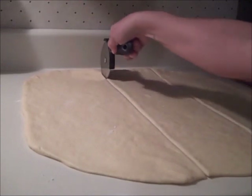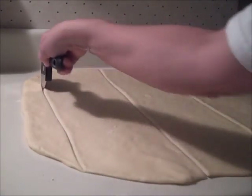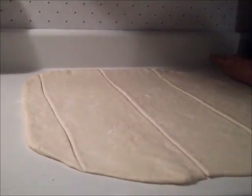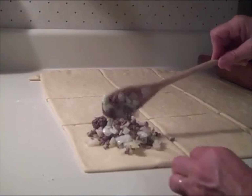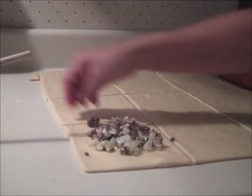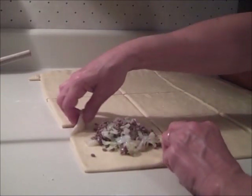While the meat was cooking, I rolled the dough out thinly and cut it into six-inch squares. Then I put some of the meat mixture in the center of each square and pulled each corner up around the meat, crimping the edges together.